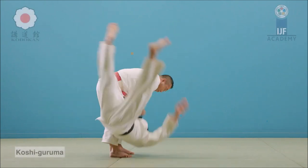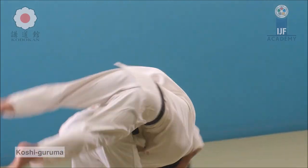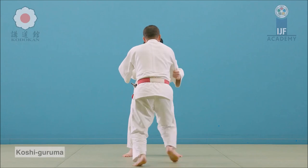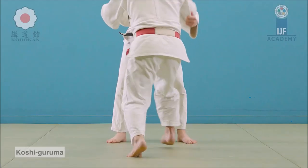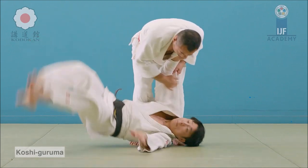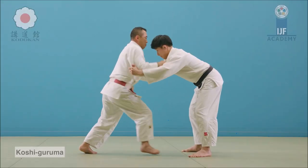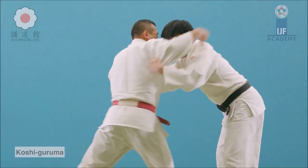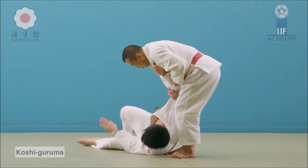Koshi guruma here — this is the basic form, but the way he was doing it he was holding the neck because he had the back-to-back position, but he used the hips and the arm to wheel him over. So I would say it's a variation or an inverted variation of koshi guruma. It's very efficacious; you see it in Greco-Roman wrestling, freestyle wrestling, and many grappling styles around the world.